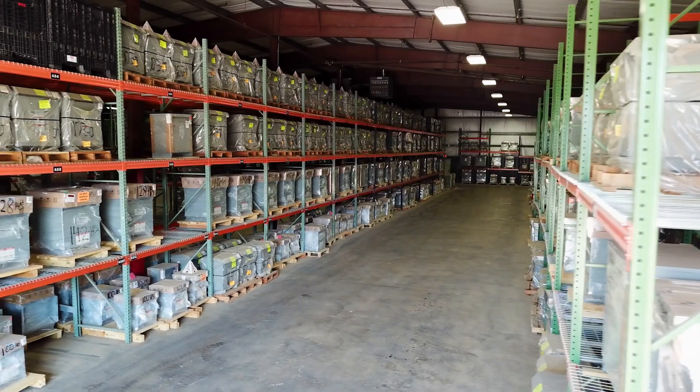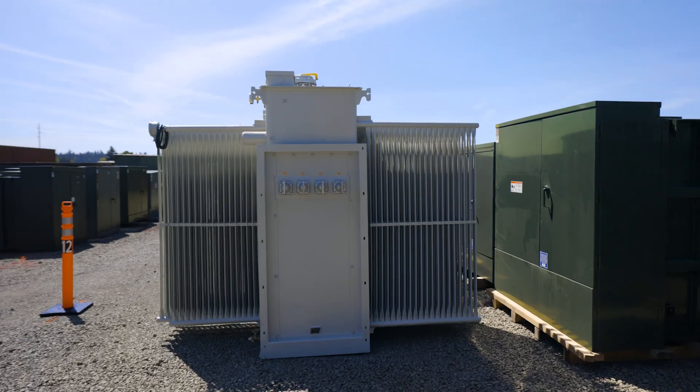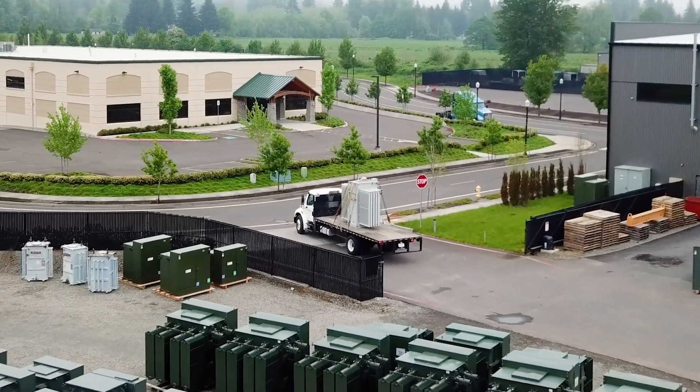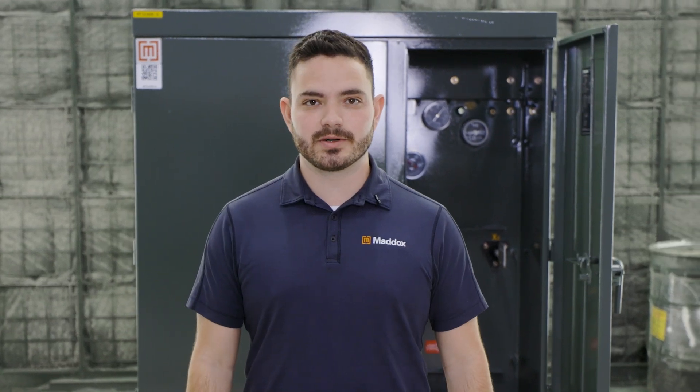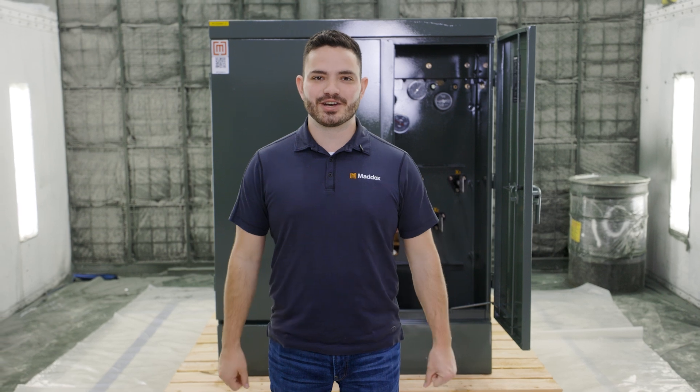And if you need to buy a transformer, keep Maddox in mind. We keep tons of transformers in stock, from little dry types to pad mounts, all the way up to big substation units. We're basically like a transformer superstore. So if you need to find a transformer to get a project done quick, call Maddox and we'll get you online.